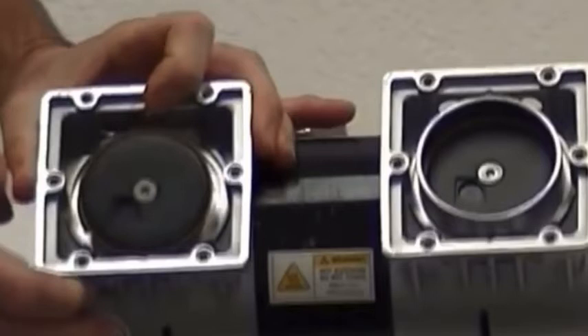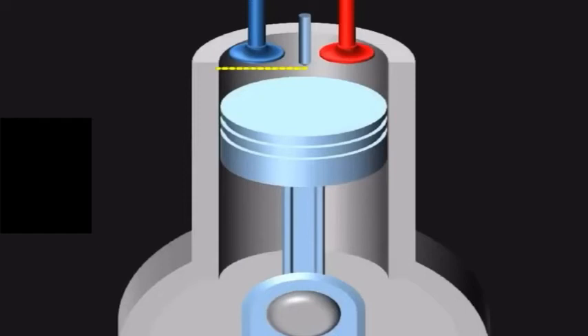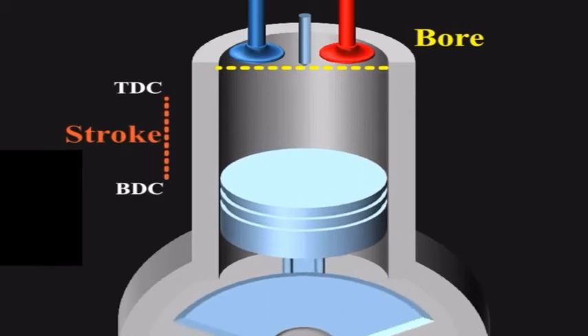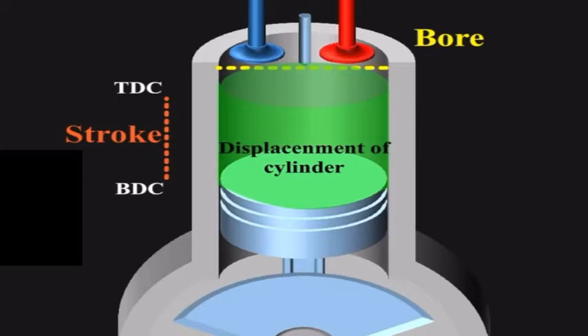For you non-motorheads out there, I have a little animation to help explain bore, stroke, and displacement. Your bore is going to be the diameter of the piston. The stroke is the total distance the piston travels from the very top to the very bottom. Calculating the displacement is taking the volumetric — usually given in cc's or cubic inches — and multiplying it by however many cylinders the motor has.